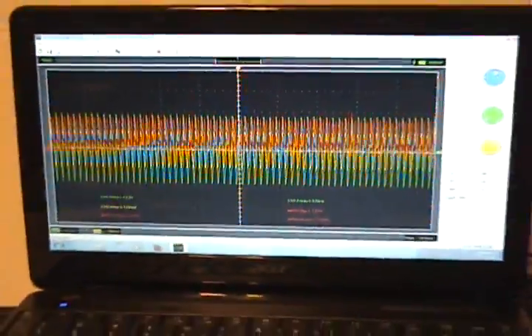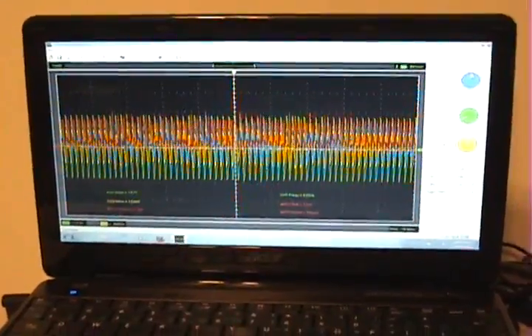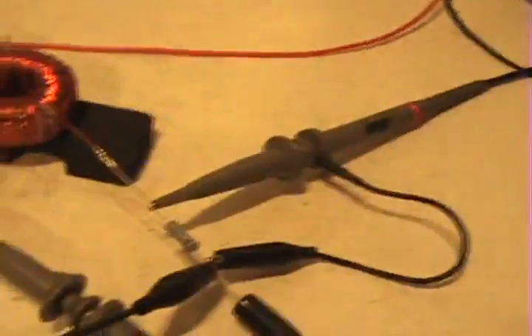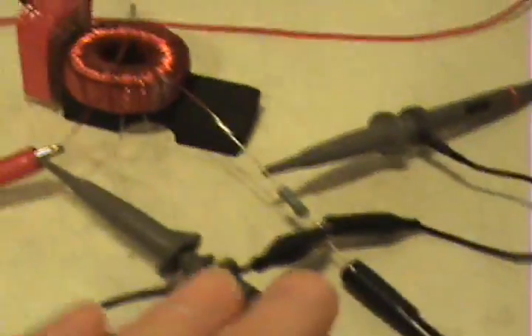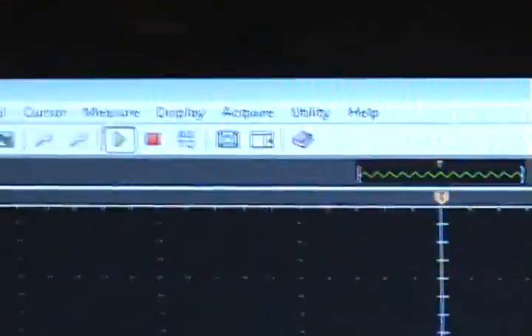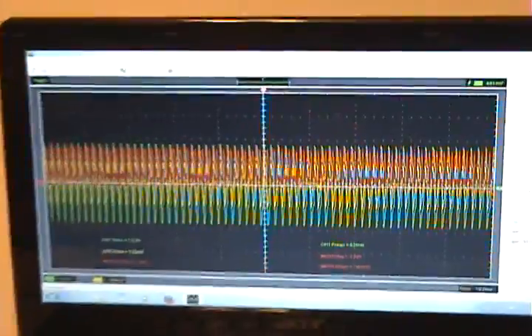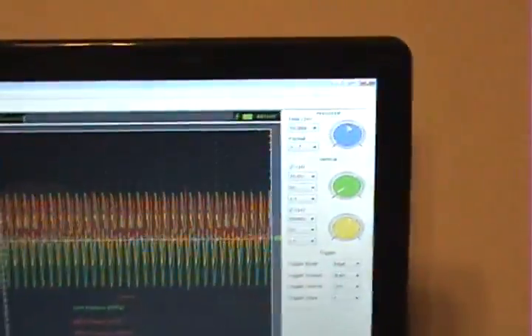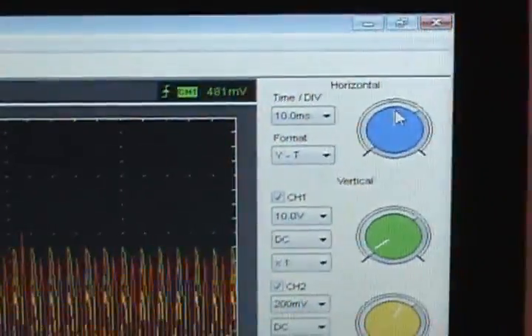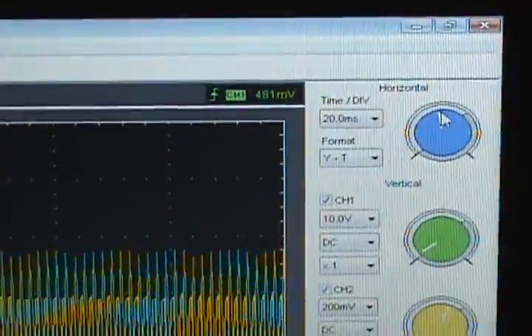I'm having a hard time believing this but there must be something I'm overlooking. Before shooting this video I did both probe calibrations — I have a calibration utility in the scope's settings — I did both calibrations, so this is all fresh and perfectly calibrated. There are no errors as far as I'm concerned. Let's go again and drop the time division. Now we're on 20 microseconds.